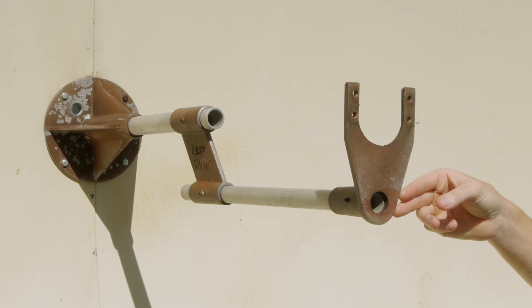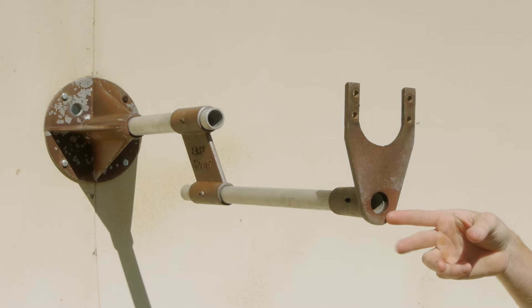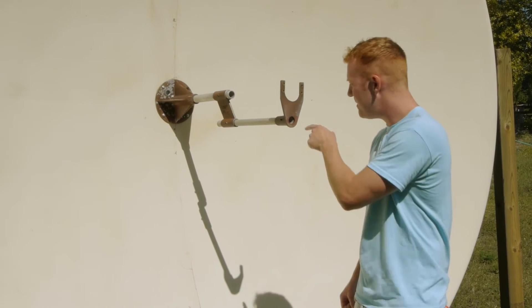So when you want to hear someone, you place your ear up to this point and then it will come in loud and clear. We will now demonstrate how the whisper dish works. So I'm going to speak into the focal point.